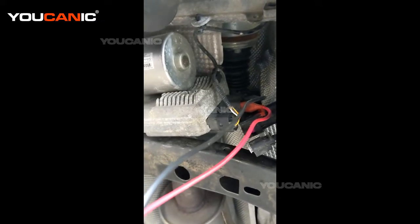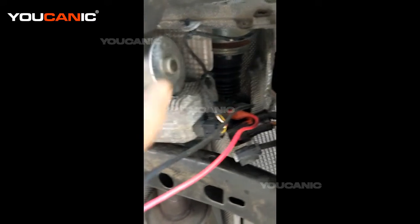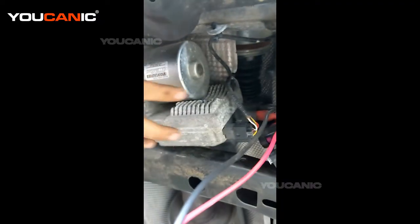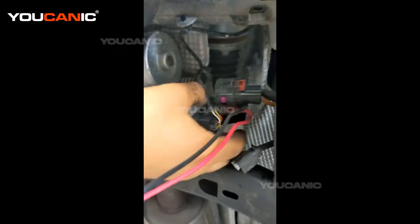Welcome to Ucanic. In this video we're going to show you how to test an electric steering. Right here you can see we have the electric motor — this is the main feed that comes to it.